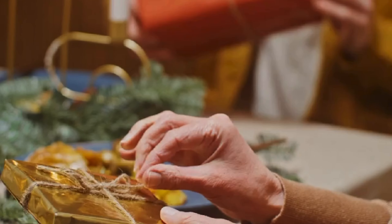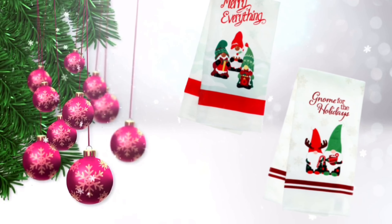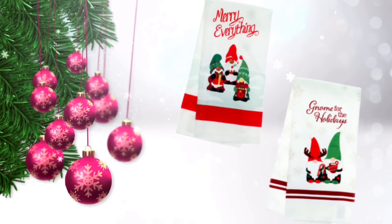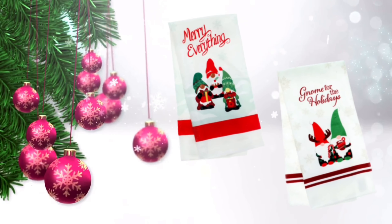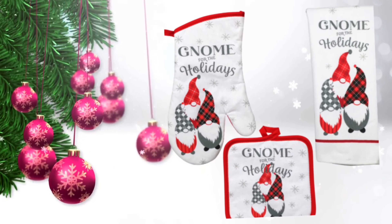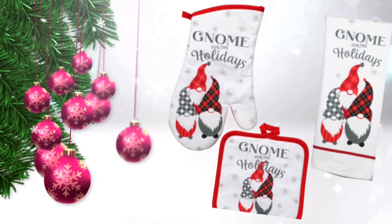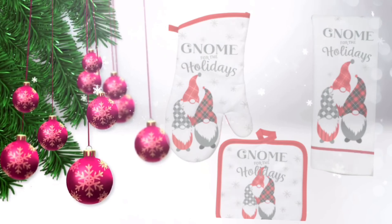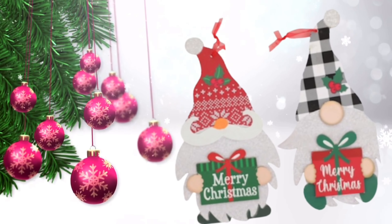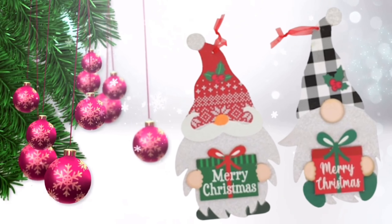Why don't you consider, for your gift exchange, going to the kitchen section? There are some lovely tea towels that are really a lot of fun. Who doesn't need some gnome tea towels? Oven mitts, a hot pad — they're cute. You buy these tea towels or a cute little gnome sign, whatever, and just make sure you wrap them up and make them look fancy. It'll be great.